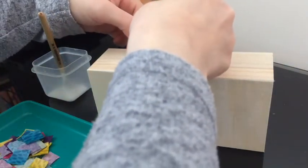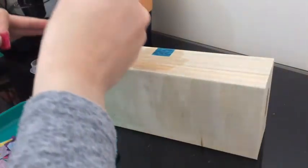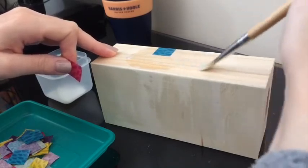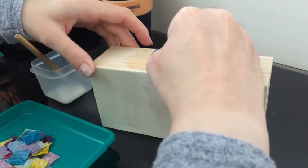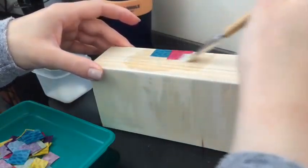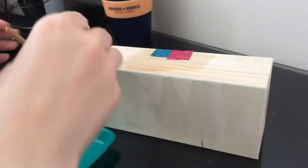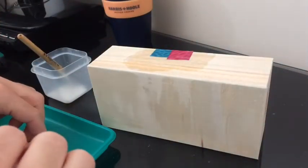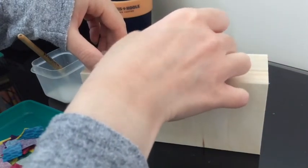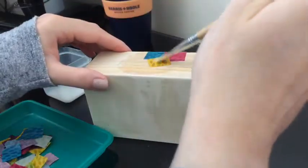Then you take your next bit of paper. With decoupage it's important to overlap your papers — I'm just going to add a bit more glue on there and do the edges. So I've overlapped that and then I'm going to go over and seal it with glue.